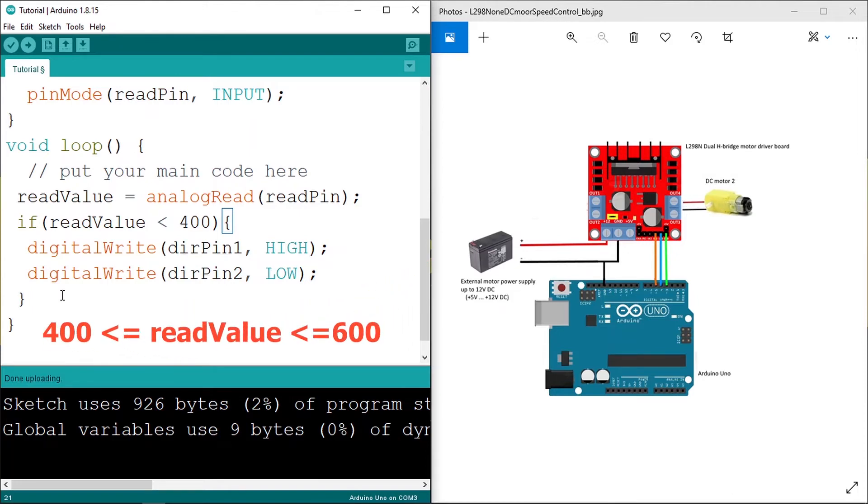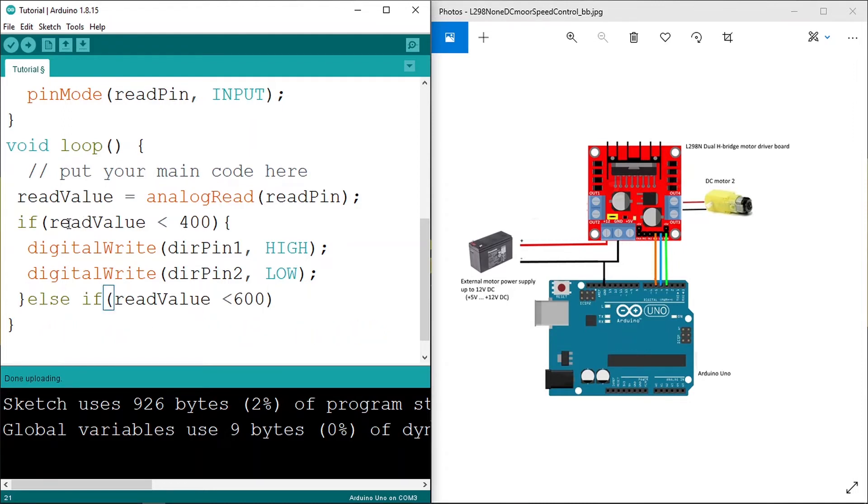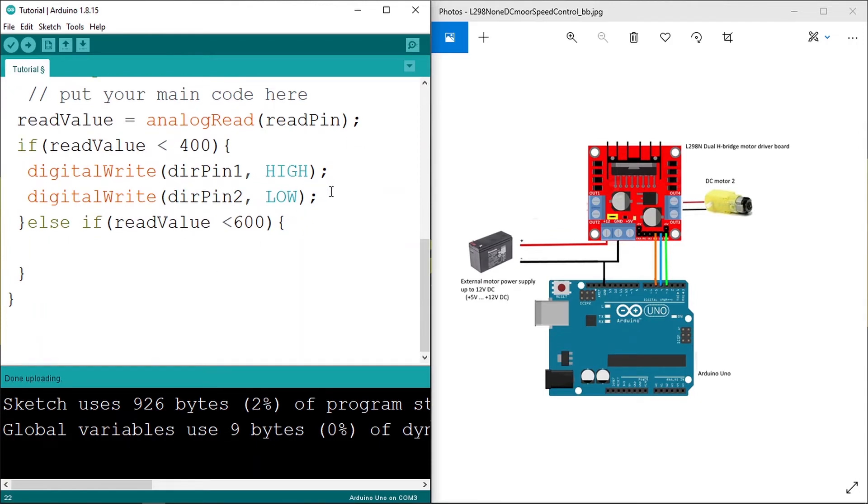Now we move to the other range. If the read_value is between 400 and 600, the joystick is roughly in the middle, so we're going to stop the DC motor. Using else if, we only need to check if read_value is less than 600 — because the if statement already checked the first condition, so if we reach here, we know read_value is already greater than 400. In this case we stop the motor by setting both direction pins to LOW. Finally, if the value is greater than 600, we rotate the motor to the opposite direction by setting direction_pin_1 to LOW and direction_pin_2 to HIGH.